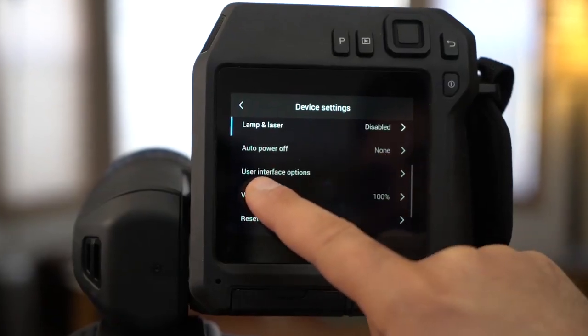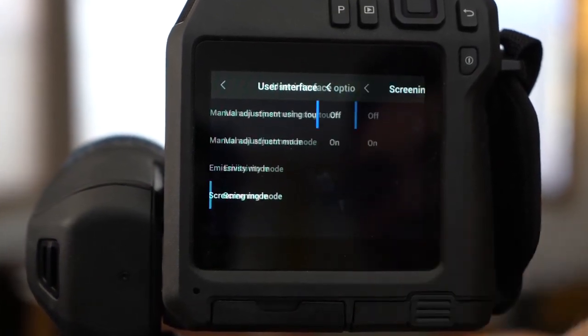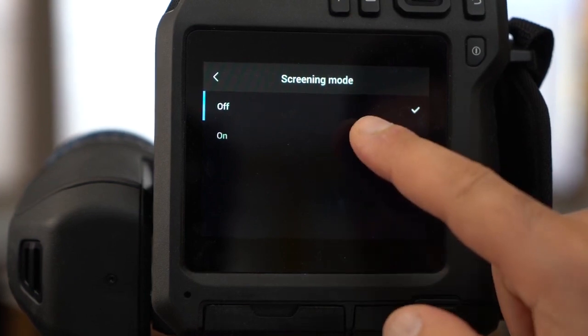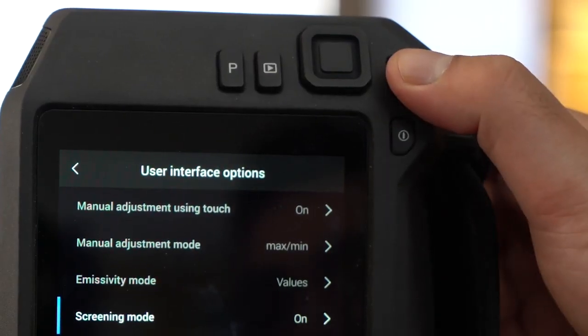Next, scroll to user interface options and tap to enter the menu. Now, select screening mode. Enable the screening mode by tapping on. Click the back button to exit settings.